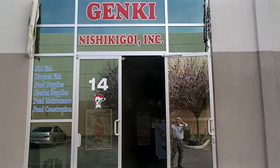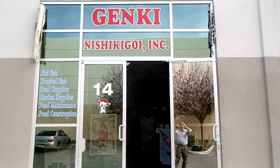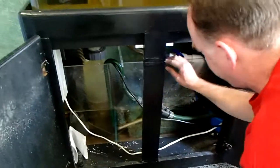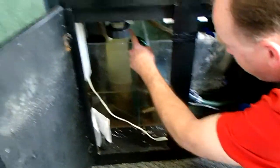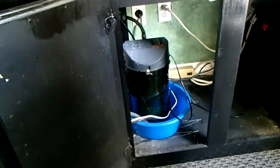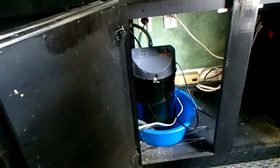The big day has arrived — we're here at Kevin's Genki Nishikigoi. We're here with Bill, who's going to give me a hand with this. His name is Bill Doherty with Genki Koi Incorporated. He explains that they're going to add different media to the filter. They have a sump, a protein skimmer, some Japanese filter mat, and a return back to the tank. What we're working on today is this Eheim filter — replacing the media.